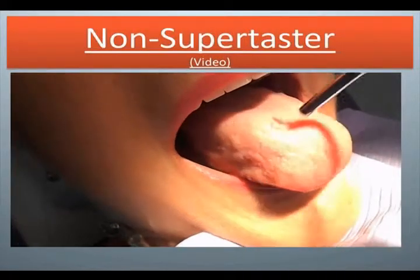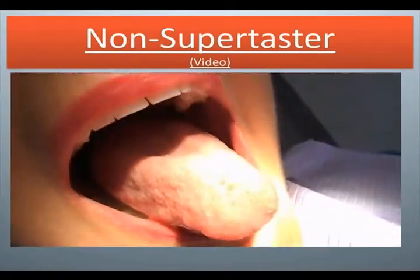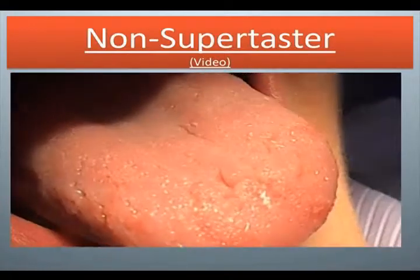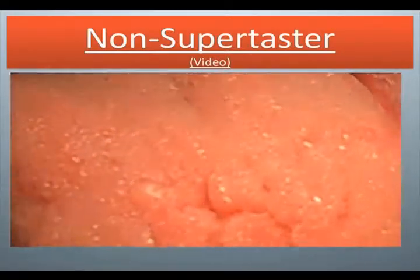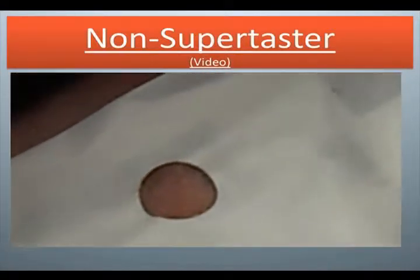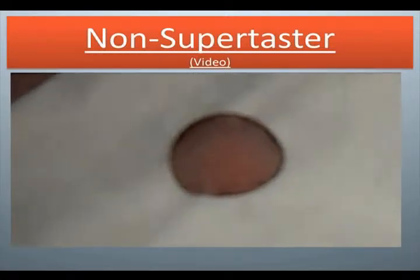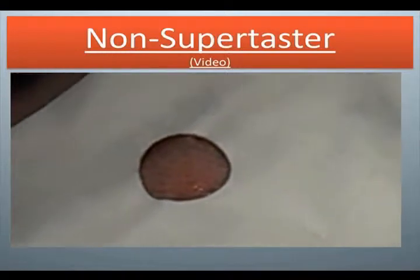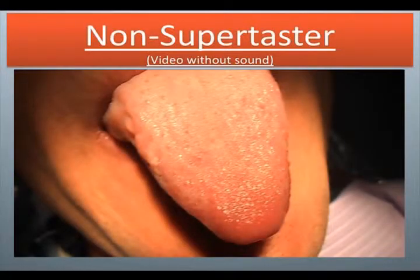Non-supertaster: now we're putting the paper on the tongue. She has very few red fungiform — very difficult to see.